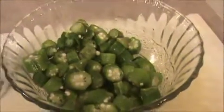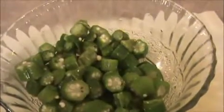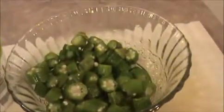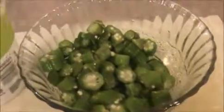Hi everyone, welcome to indiafoodrecipes.in. Today I will show you how to prepare okra pachadi, that is ladies finger raita. Let us see the ingredients: one cup of chopped lady's finger, five to seven teaspoons of thick curd yogurt, four teaspoons of oil, and some salt.